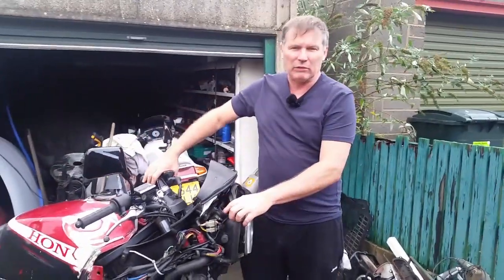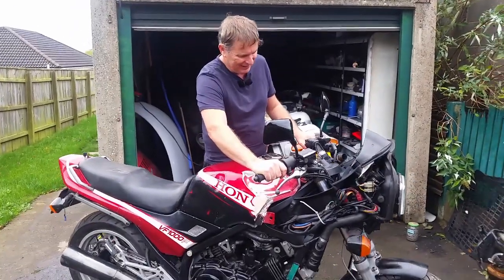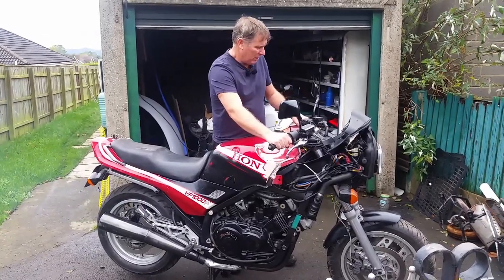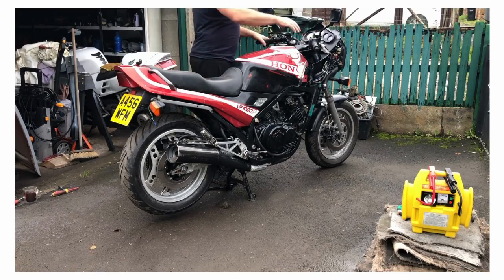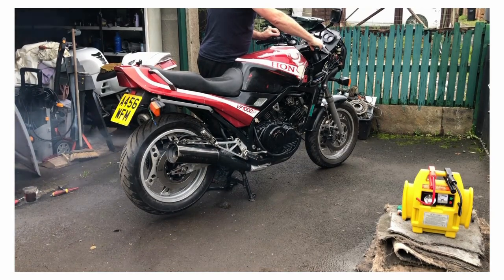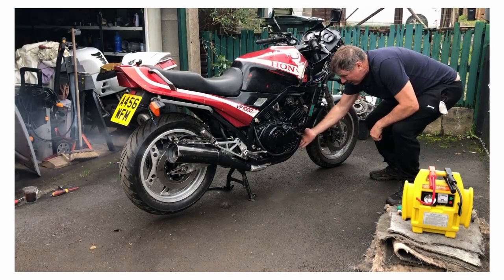I haven't got the front fairing on because this is where you fill the radiator and there's no coolant or water in the engine yet. The first time I'm going to run it, we'll just see if it fires — give it a go now. Do me proud, Vinnie! That's amazing! What a great machine — it was well worth it, wasn't it? You motorbike buzz — thanks for hanging around.